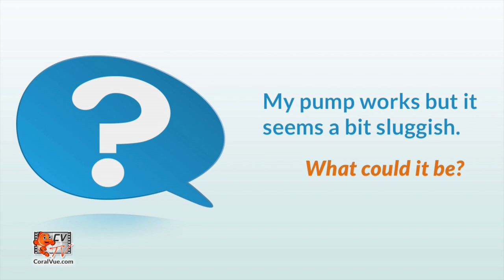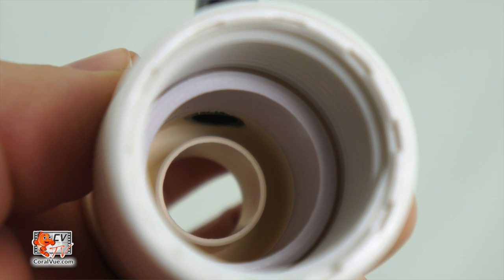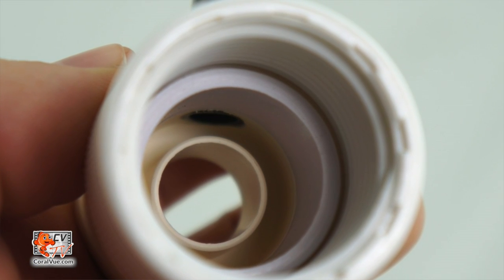My pump works, but it seems a bit sluggish — what could it be? Usually this is a sign that the pump requires maintenance. To obtain optimal performance and long life, the RODC and various pumps need to be cleaned on a regular basis. This means taking the pump completely apart, cleaning impellers, and inspecting all wearable components. Over several years, you may need to replace the impeller to retain the performance it once had. Don't forget when maintaining skimmer pumps that the air intake, also known as the Venturi, is clean of any salt creep or mineral buildup that will obstruct the intake of air to the protein skimmer.